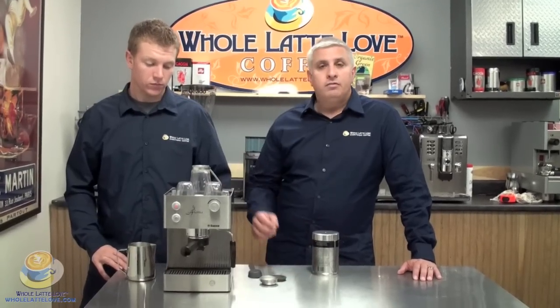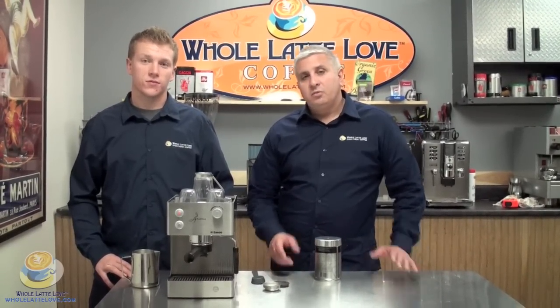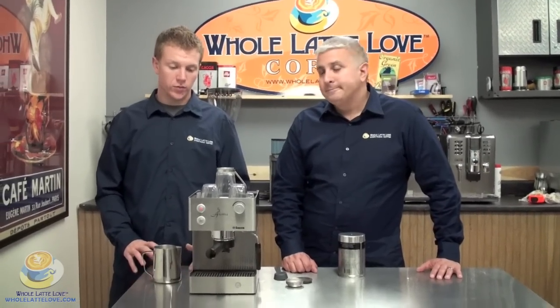This is really ideal for anybody who has limited counter space, college students, anybody who just wants a machine and not a lot of fuss. It's easy to use — it's a fun little machine. So Zach, why don't you go around the machine, point out the features, and we'll go from there.